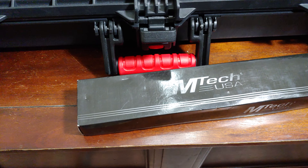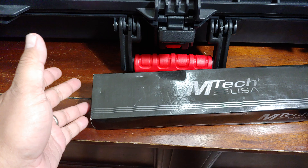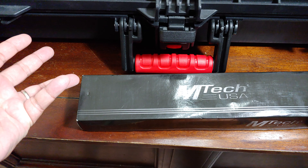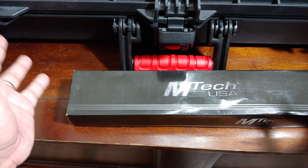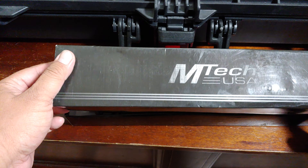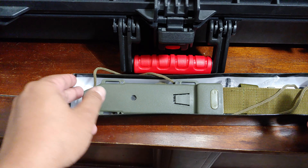Welcome to my channel. Today we're going to have an unboxing of another knife to add to my knife collection. The theme of my collection is just budget. I saw this on eBay and I liked the looks of it, so I bought it — I think I got this for 18 bucks.